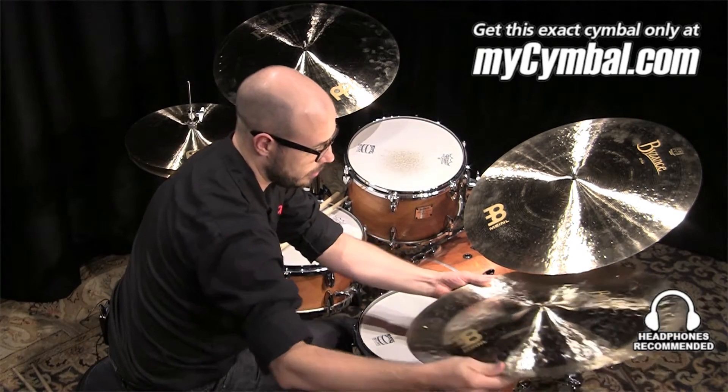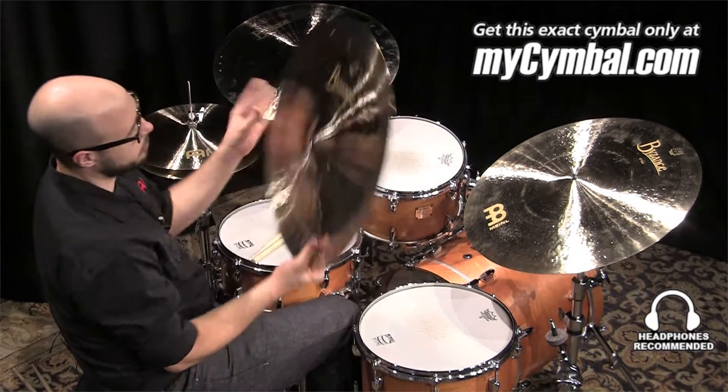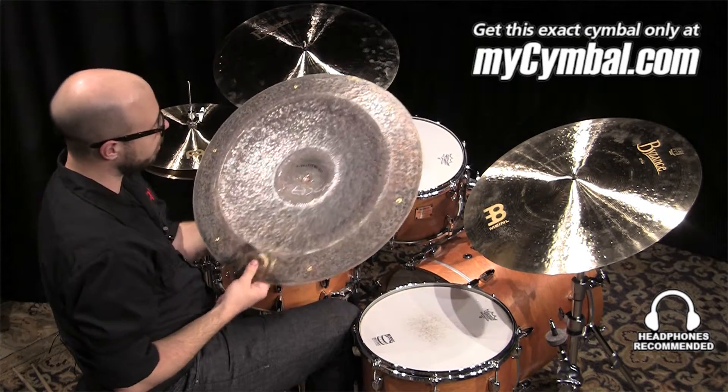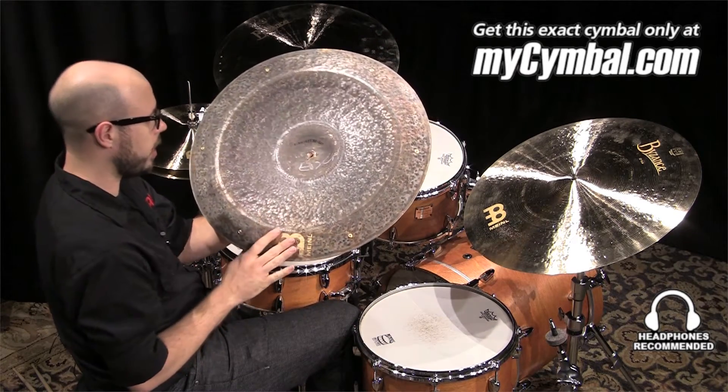As you can see, it's fully lathed on the top and fully unlathed on the bottom of the cymbal. In a rock setting, you would play the china this way — you would have it set up this way and play it right on that flange.